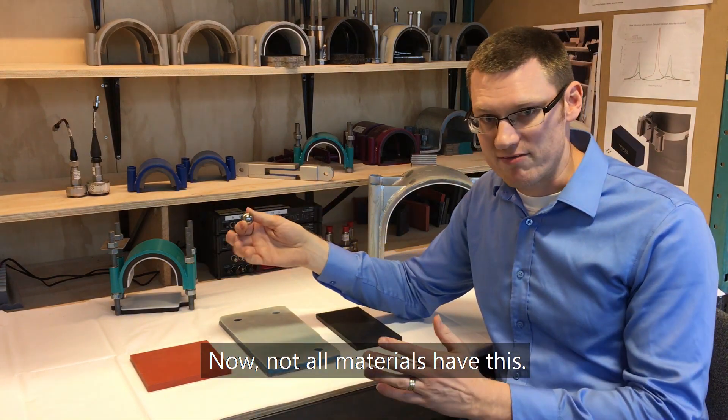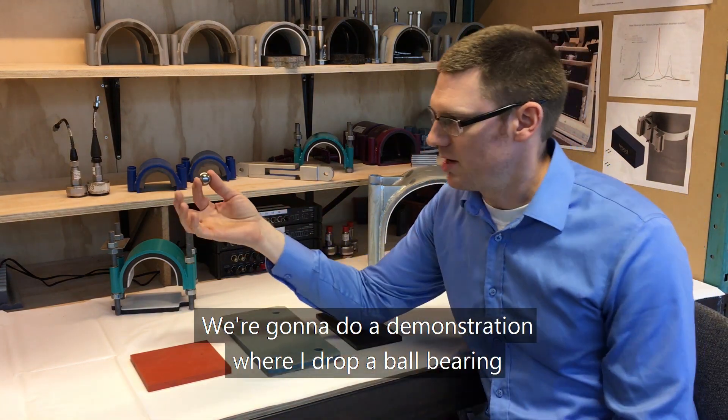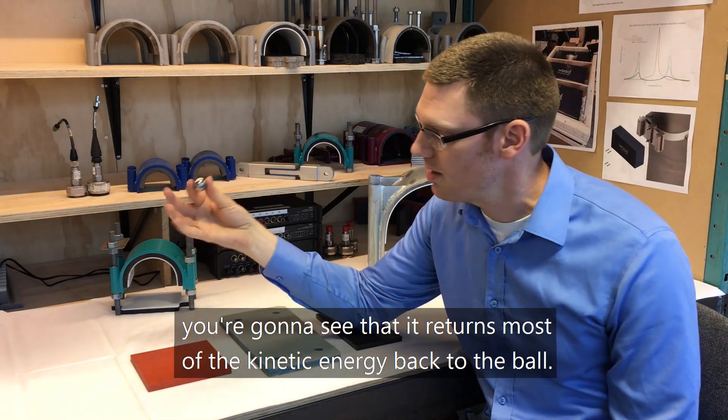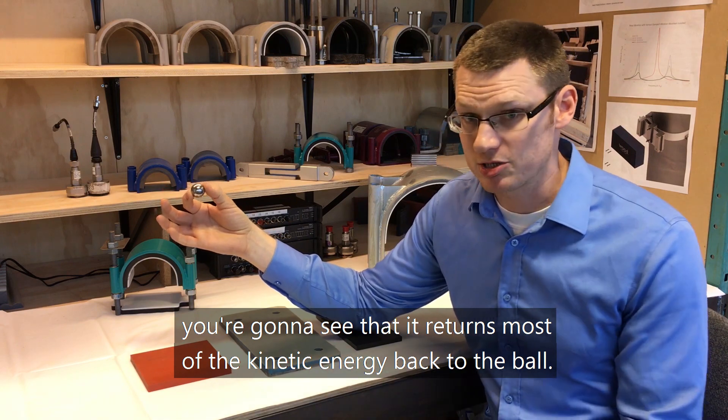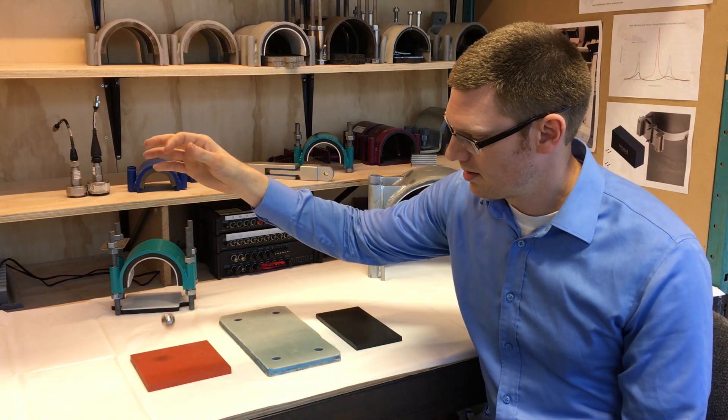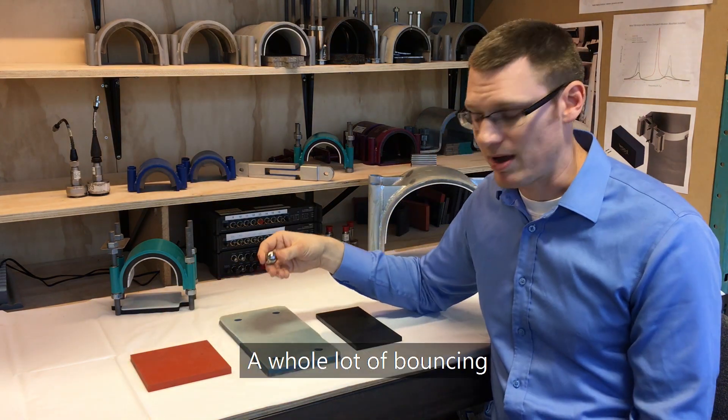Not all materials have this. We're going to do a demonstration where I drop a ball bearing on this red silicone rubber here. You're going to see that it returns most of the kinetic energy back to the ball — it's going to bounce a whole lot. A whole lot of bouncing.